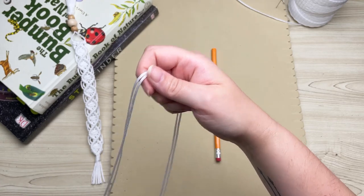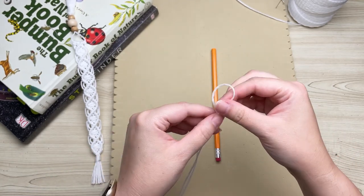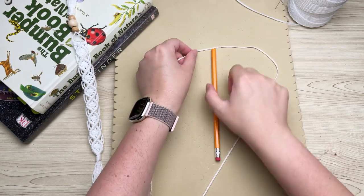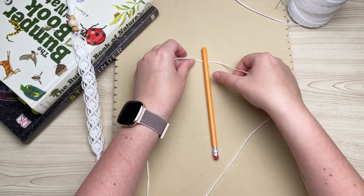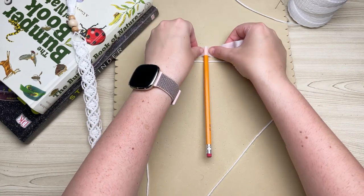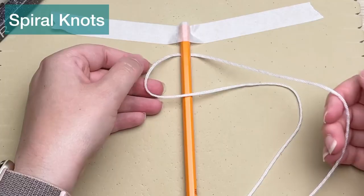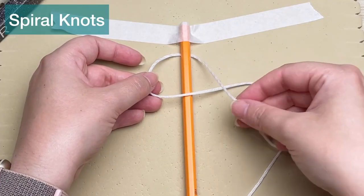We're going to be working with a really long strand of nylon rope. Fold it in half to find the center, then place that center behind your pencil. Taping down your pencil makes this project go a lot easier. We're going to be tying spiral knots.